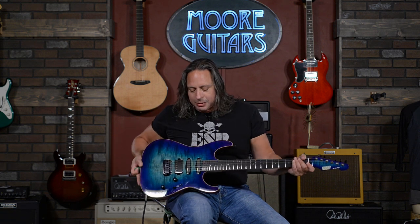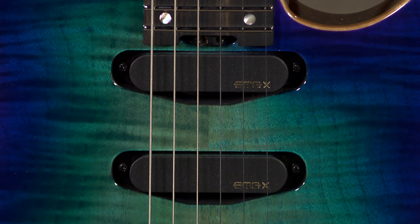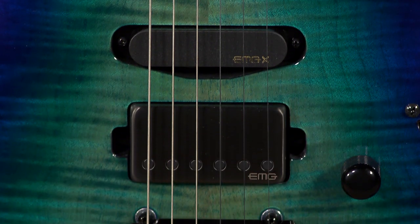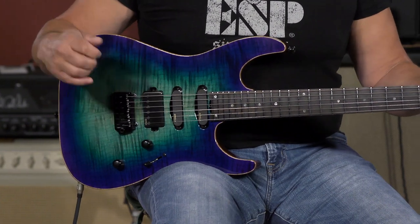I love showcasing this hum-single-single configuration with these EMG SAX pickups that are voiced like a Texas Special single coil, and this humbucking pickup is more of a vintage-voiced PAF-style pickup, so it's not the hottest stuff out there, which is okay. There are different approaches to how you want to hit your amplifier and how you want to maximize the gain structure.